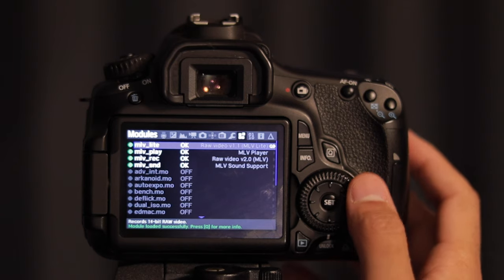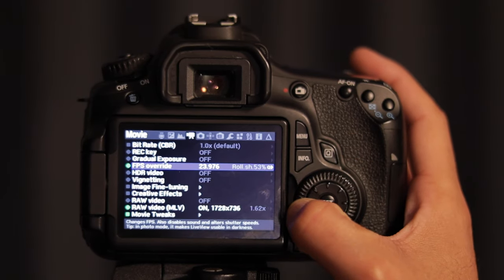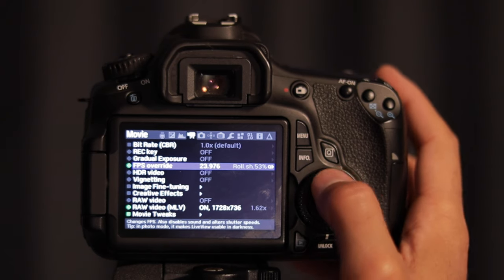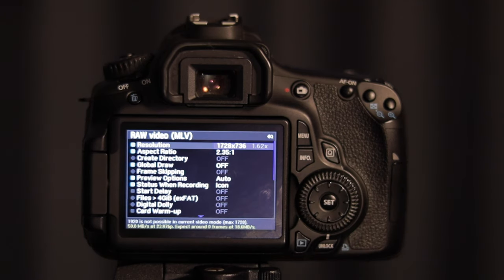Once all the MLV modules have loaded after restarting, navigate back to the movie tab and make sure FPS override is set to 24 frames per second, or 23.97. The main thing to look at is raw video — hit the queue button and set the resolution to 1728 by 736, which is a little higher than standard HD but not full HD. This is where one of the limitations of the 60D comes in, which I'll discuss shortly. You're also going to want to set the aspect ratio to whatever you prefer — I usually do 2.35:1, which gives you that letterbox look.